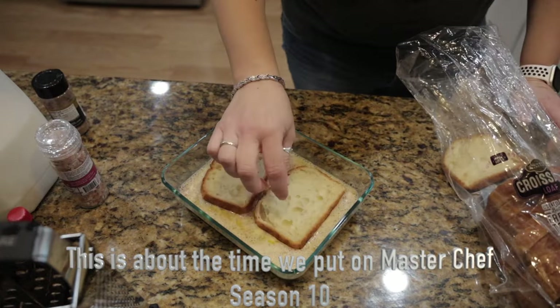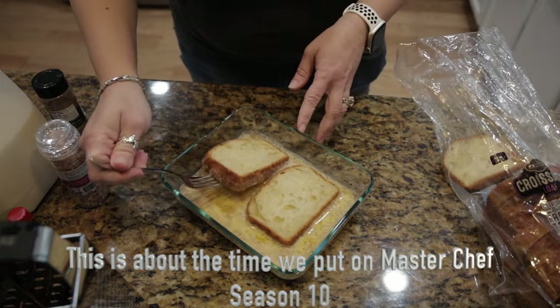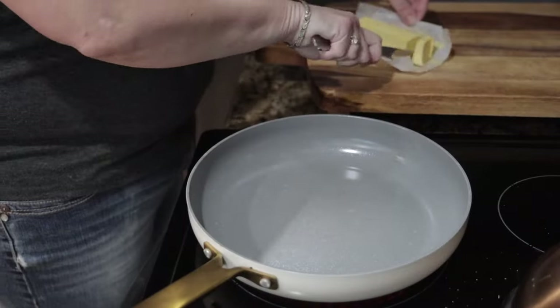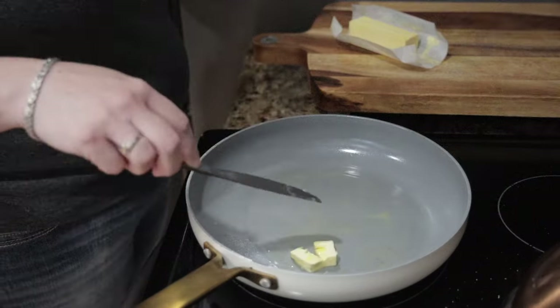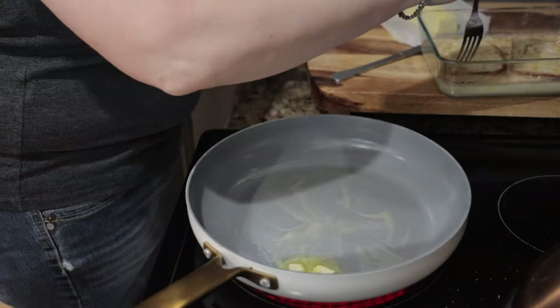This is enough custard mixture to make about six slices or three servings. Place your bread into the custard mixture, let it soak up a little bit, then flip it over. I let it sit on that second side while I was warming up the skillet and adding my butter to cook my french toast in.